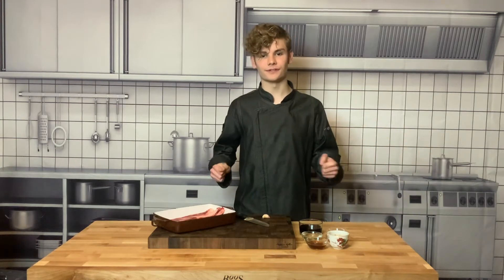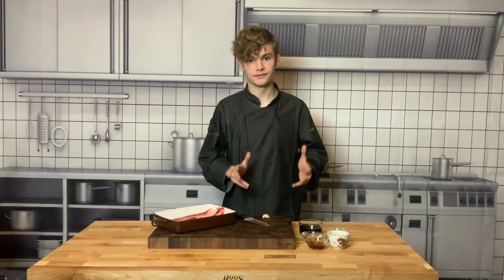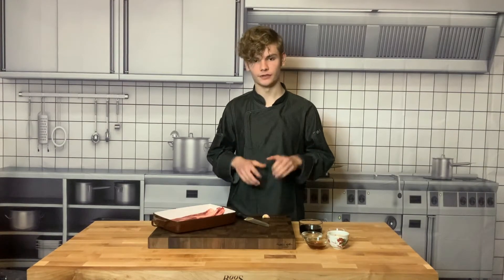Hi everybody, Logan Jr. Chef here and thank you so much for ordering my box on Mad Apron. Today we're going to be cooking the cold soba noodles with Korean style beef rib. This is going to be super delicious, super flavorful, so let's get started.